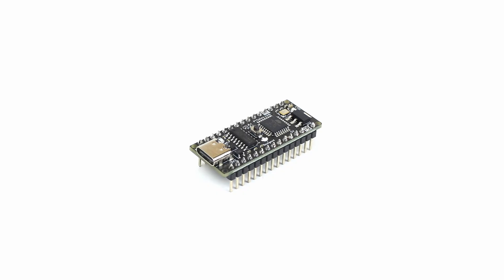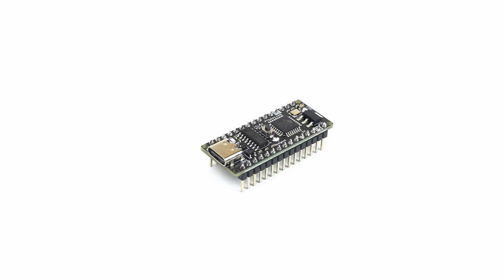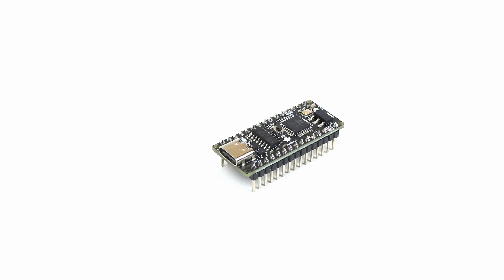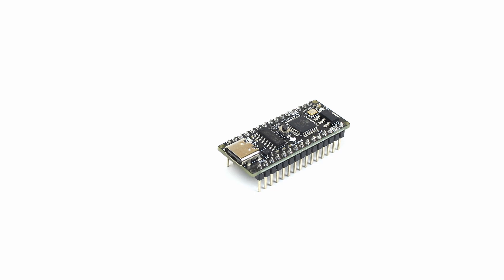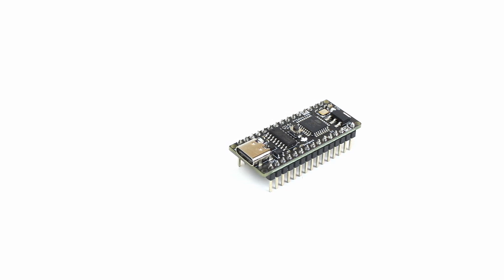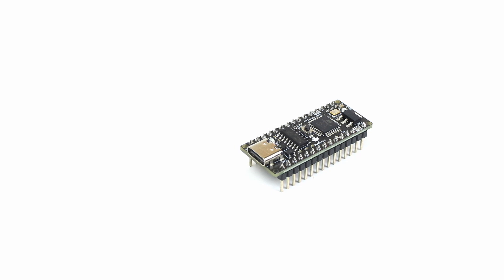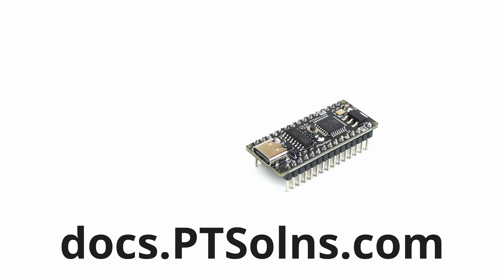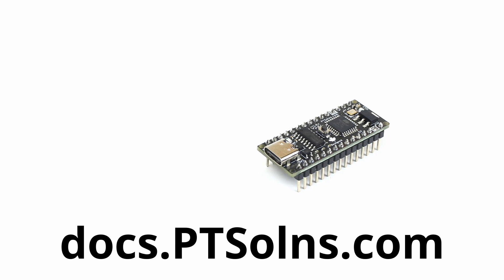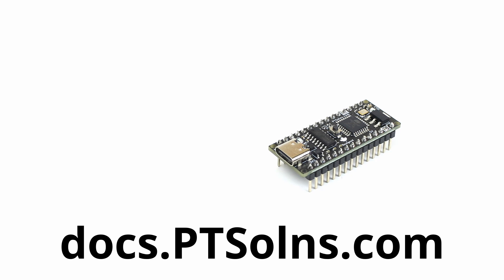That concludes the introduction to the five pre-installed tests that come with the Get Started sketch. First-time users are encouraged to play with these to get more familiar with the NanoFlip. Once you're ready, you can of course upload any sketch you want. If you ever want to re-upload the Get Started sketch as it was when you first took the NanoFlip out of the box, please visit our subdomain at docs.ptsolutions.com to find the sketch there, along with the NanoFlip datasheet and many other supporting resources.